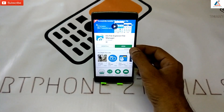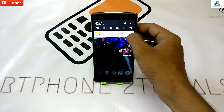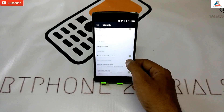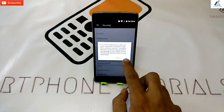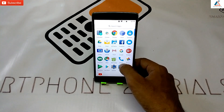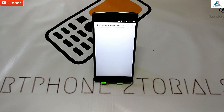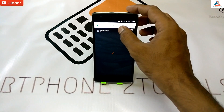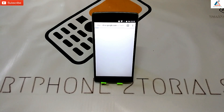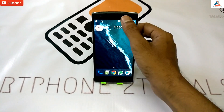Once ES File Explorer is installed, just open it up and make sure everything is okay. Then one very important thing we need to take care of: go to Settings, go to Security, and make sure Unknown Sources is enabled. Once we are done with that, let's go back to the link mentioned in the description and download that file — it's just 56 megabytes, so it shouldn't take long.